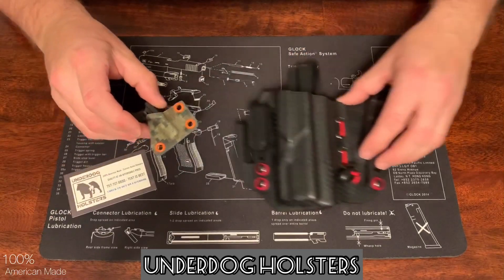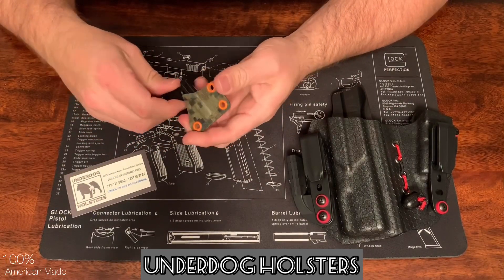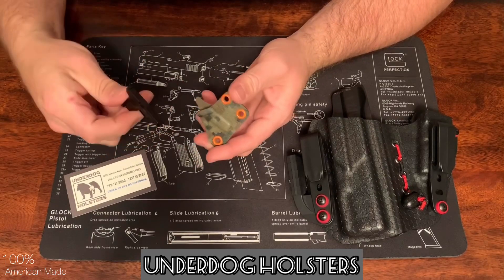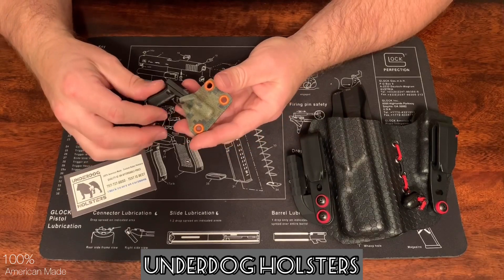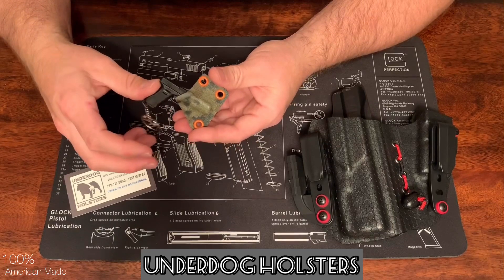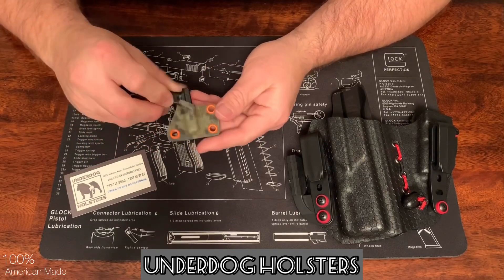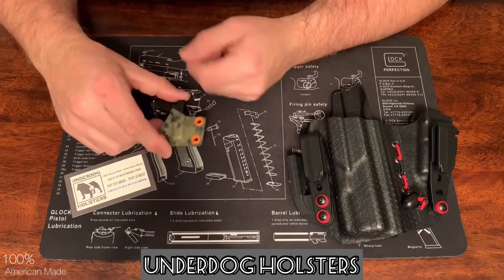Here's one of his keychains that he makes — this is actually a holster for your Glock keychain. I saw a posting of this on Instagram, hit him up and asked if I could get one, and he got me one. He's utilizing all his spare pieces and coming up with some pretty neat stuff.